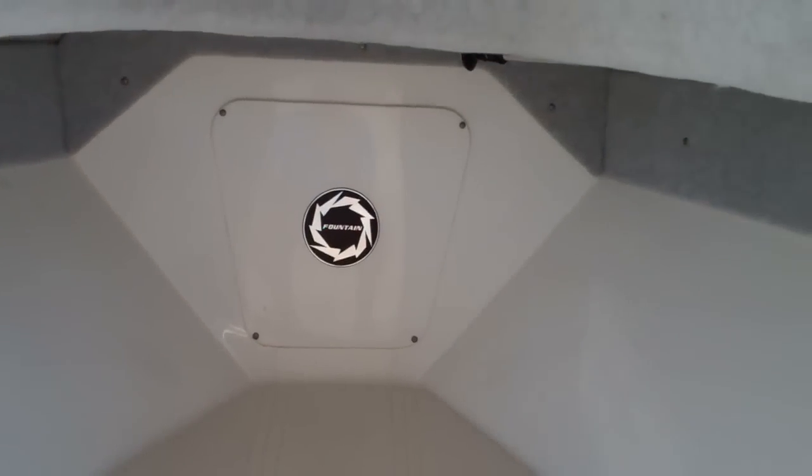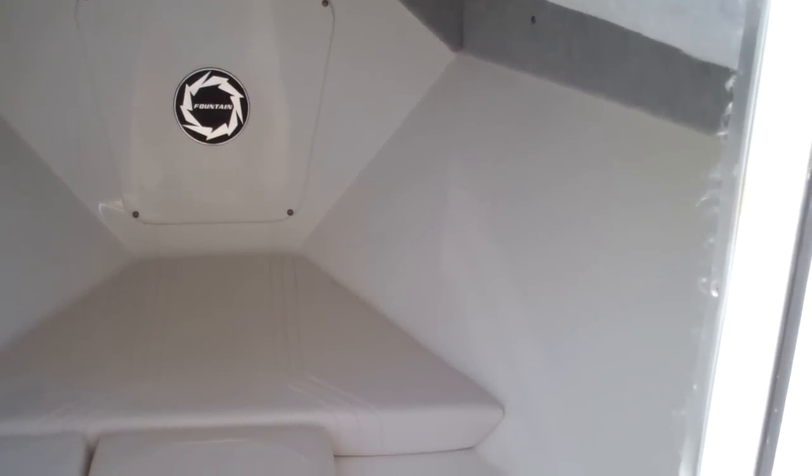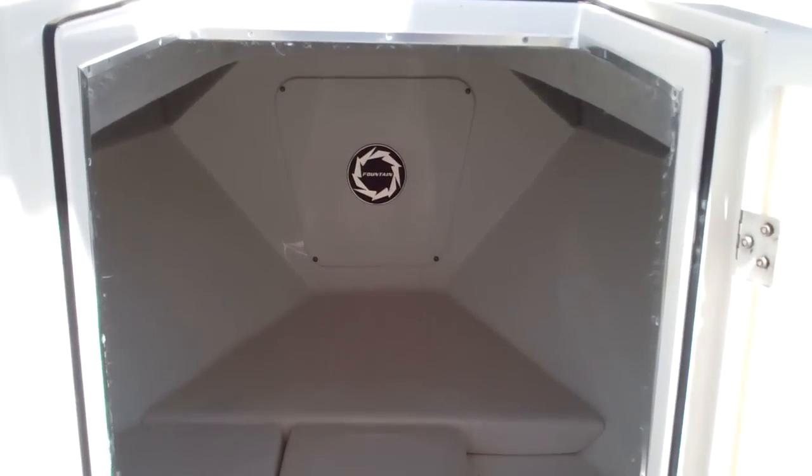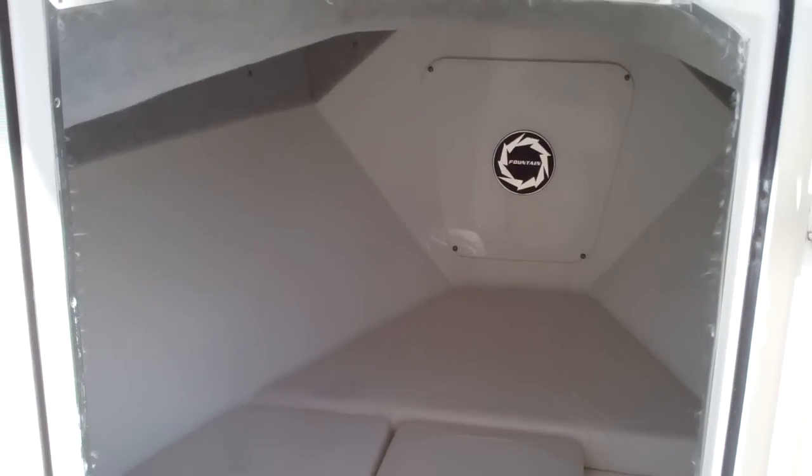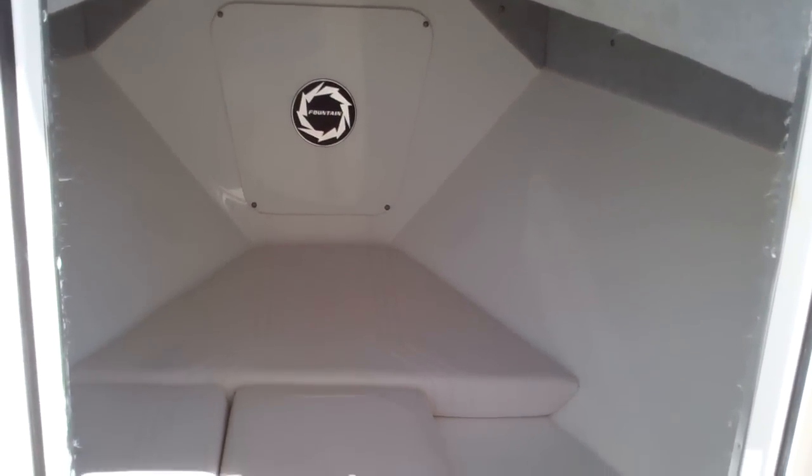Fountain does a great job on this cuddy, putting in some rod holders, storage, a little V-berth, and a port-a-potty. And it's a great place to take shelter during a storm or just get out of the sun for a while.